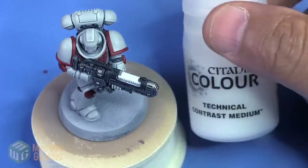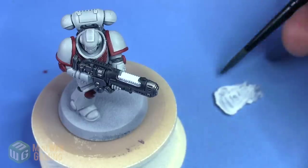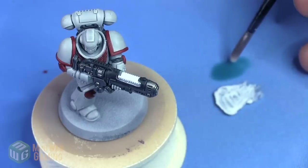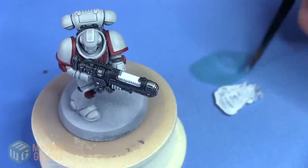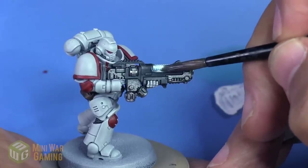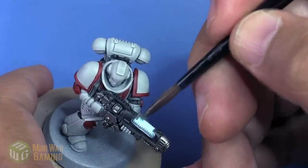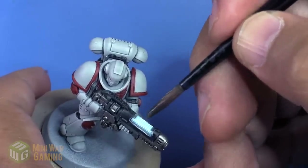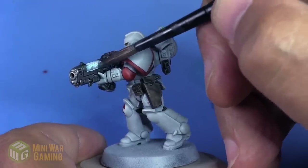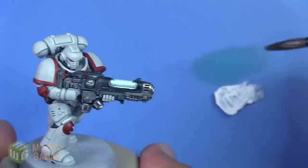Athermatic Blue is next — this is the Citadel Contrast. I'm going to use Technical Contrast Medium to thin this down ever so slightly. I'm using a one-to-one mix ratio, one part contrast and one part medium. I apply it to the entirety of where we laid down the Ceramite White — not letting it pool too heavily, just looking for an overall tinting over all the sections of this area, letting it build up a little bit on the ends.